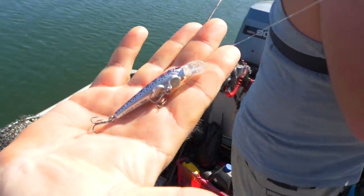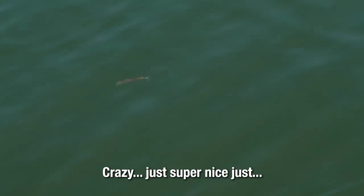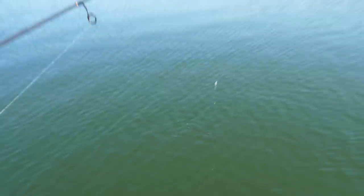This thing dives like two to four feet — really really shallow, kind of stays up top. But you can see it's got just a crazy, super nice action. Or they're just little fish — one of the two. Maybe they're just really little so they're not getting hooked.